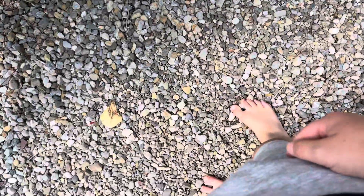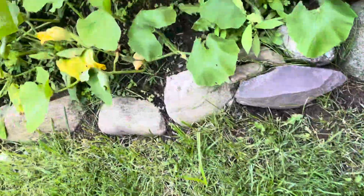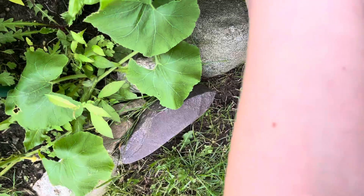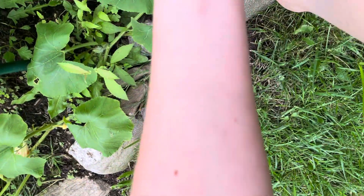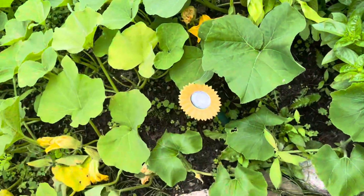We'll go up here and put the zucchini down. We'll go up here. And here's this — I don't even know what these are. There's a gold one everywhere.